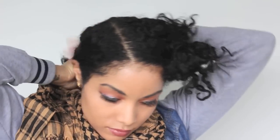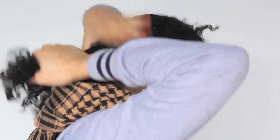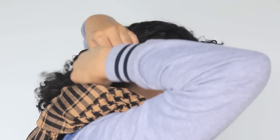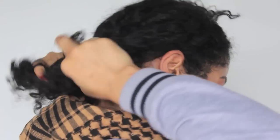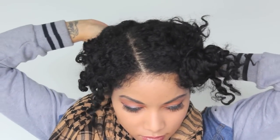Then I'll section off the front part of my hair because I'm going to make that into a pompadour slash bang. Then I'll take the back part of my head and I'll twist it all the way up around the crown of my head, the nape of my neck, and the front. I pin it up with bobby pins to secure it and keep it into place.